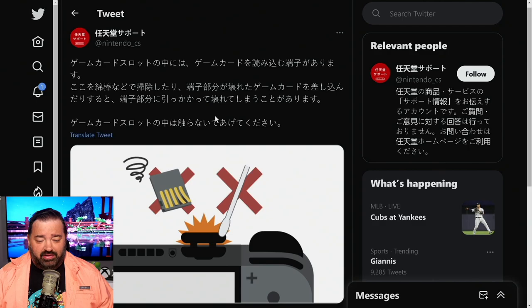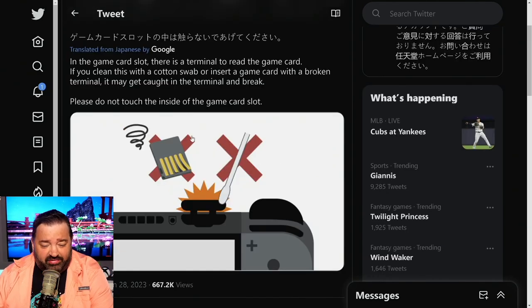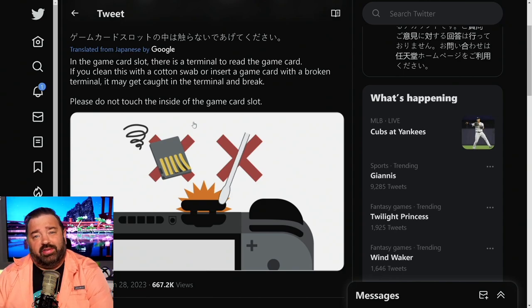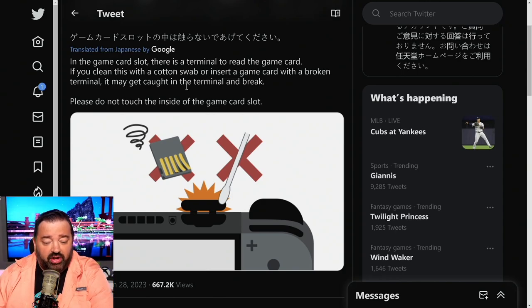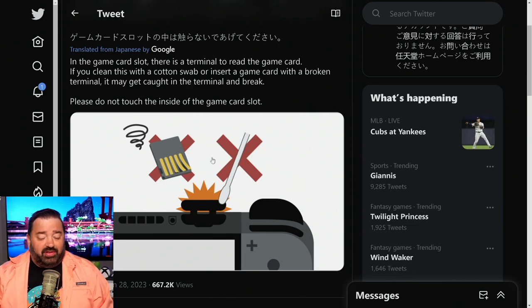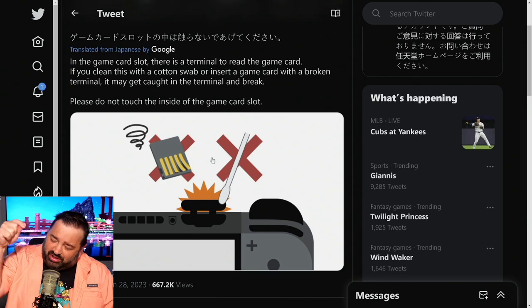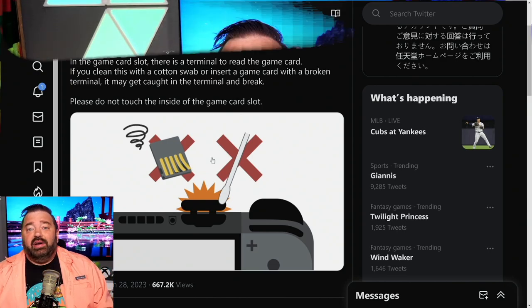They really don't want you to use the cotton swab method, which I find fascinating. The only reason I can see them warning about this now is that they've been sent a number of repairs where there's debris or strands from cotton swabs causing breaks, or people are being too aggressive. I have personally cleaned my game card slot with rubbing alcohol and a cotton swab with zero problems — but I actively repair electronics. Someone just following a guide online might be too aggressive with it.